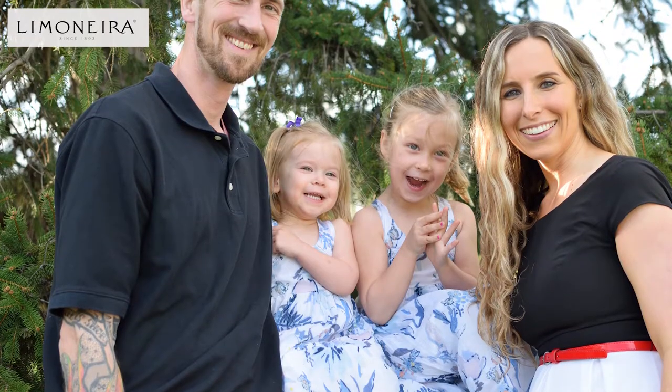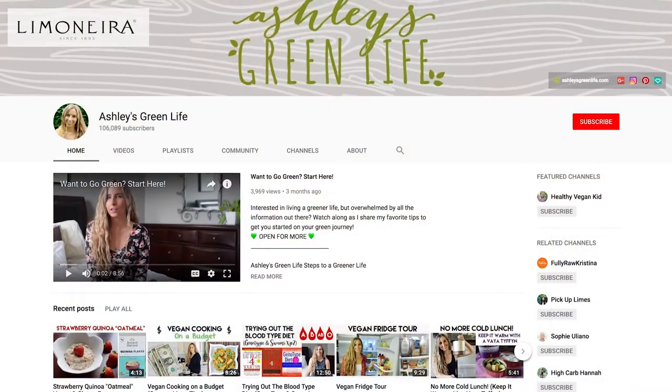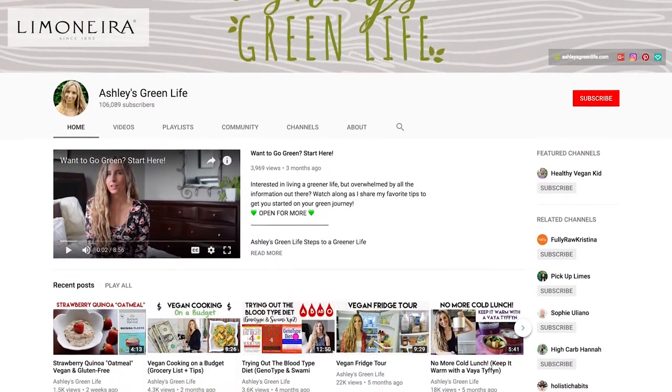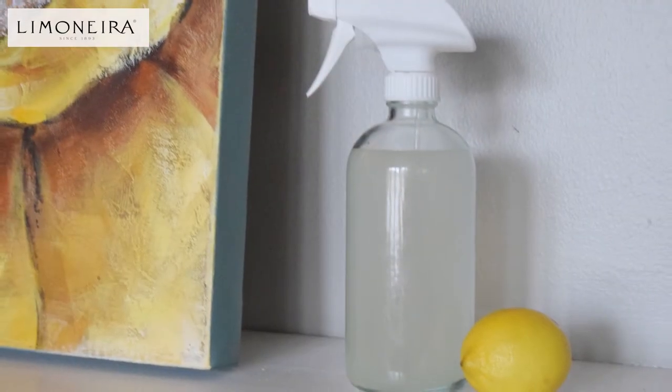This month, we are so excited about our collab partner Ashley from Ashley's Green Life. Ashley is a mother of two, preschool teacher and YouTuber with a passion for green living. Whether you're looking to reduce your carbon footprint or add a new healthy habit to your morning routine, Ashley can help you out. She posts weekly tips, recipes, and product reviews to help you live a greener, healthier life.